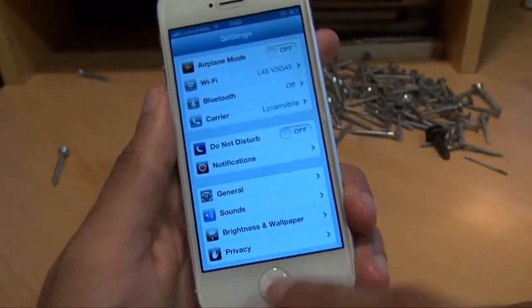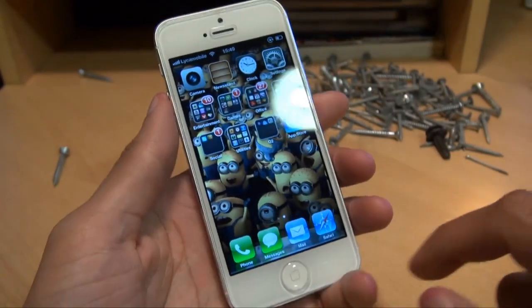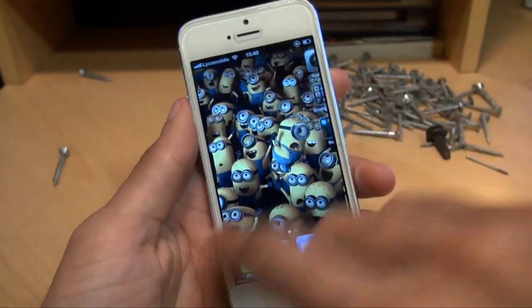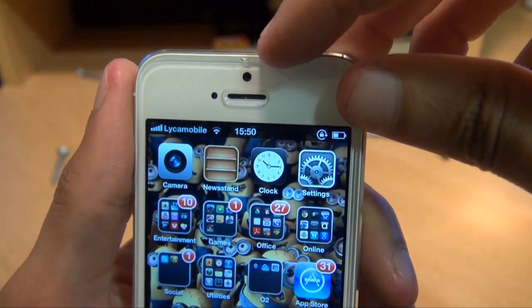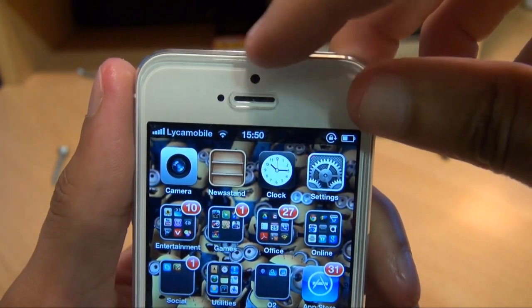The screen of the device is still responsive as it was previously. Button presses still work, home button still works as normal. I'm really impressed with how well that's held up. Apart from the crack along the top, just above the camera.